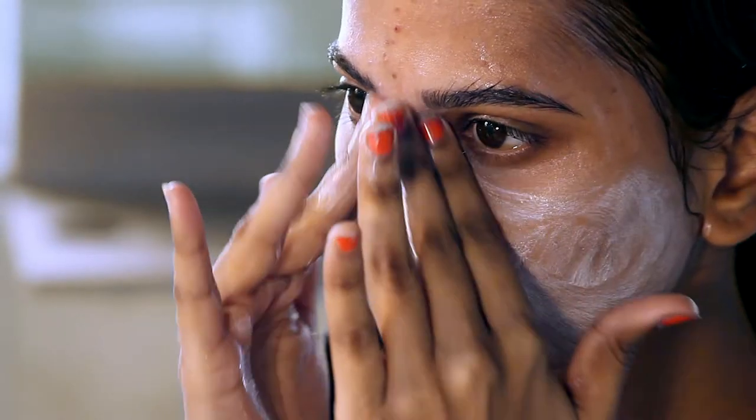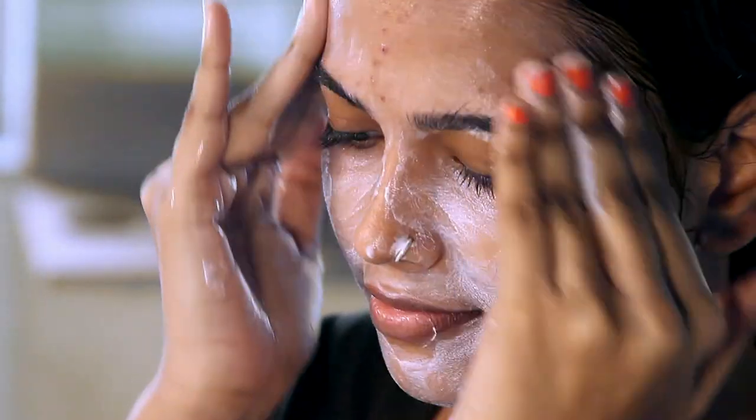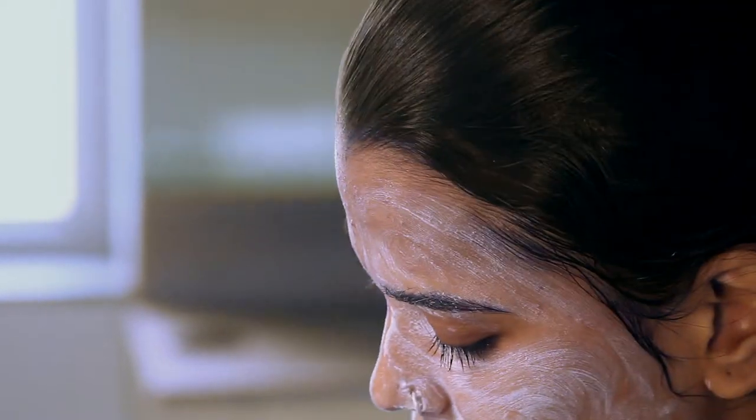Step 3: Enzyme Exfoliator. The exfoliator has to be massaged on the face with very gentle and soft movements for 2 to 5 minutes. If you have provision of steam at home, you can combine this step with steam for not more than 3 to 4 minutes. Clean your face with wet cotton and remove the excess product from your face.